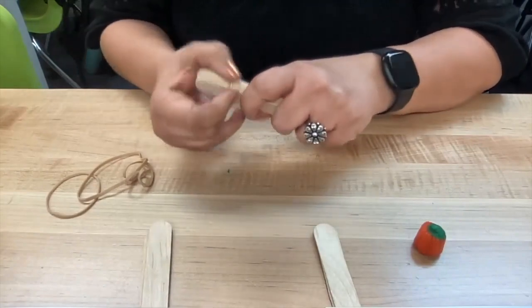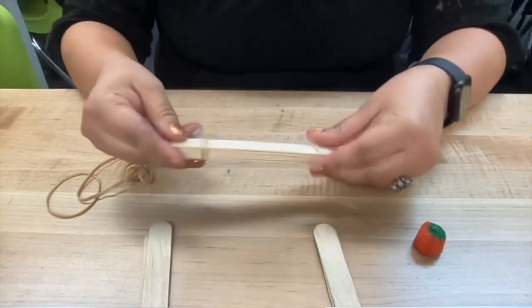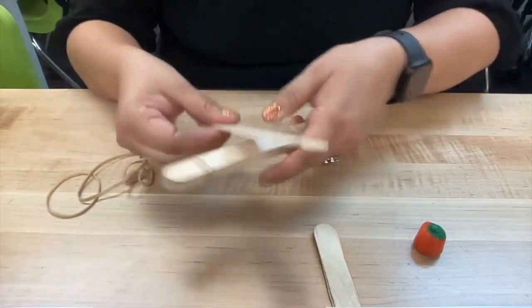Looking at the materials you see here, you want to think about a fun target to practice launching your catapult.